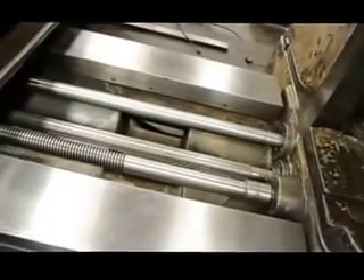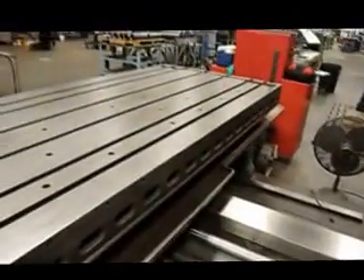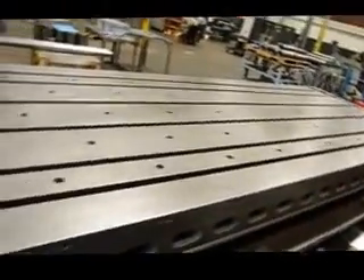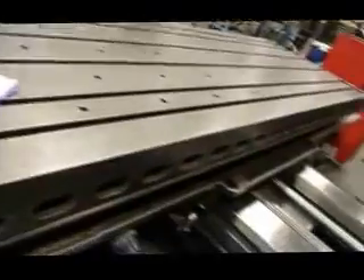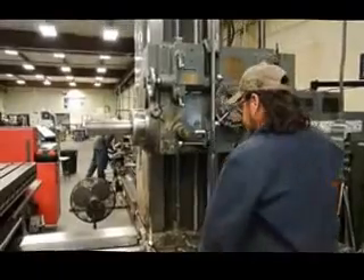It has a 48 by 132 table that has 120 inches of cross-flight travel. 820 RPMs.